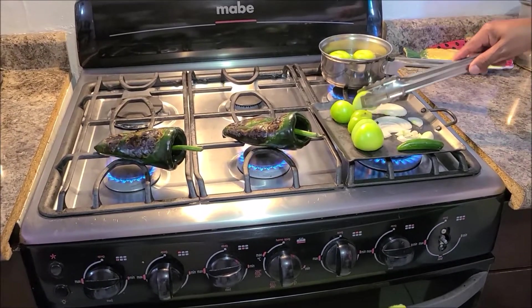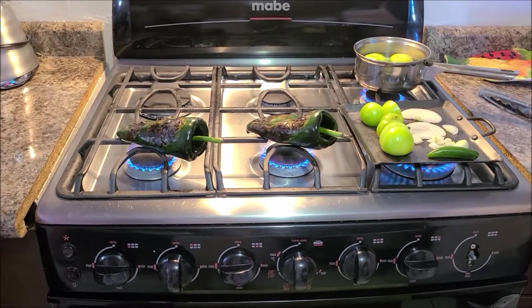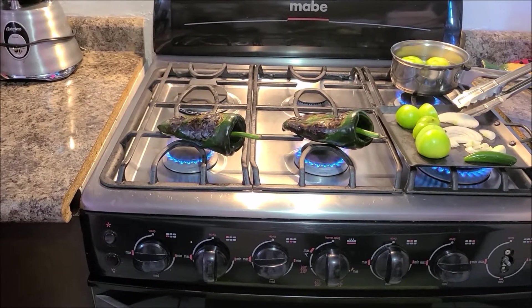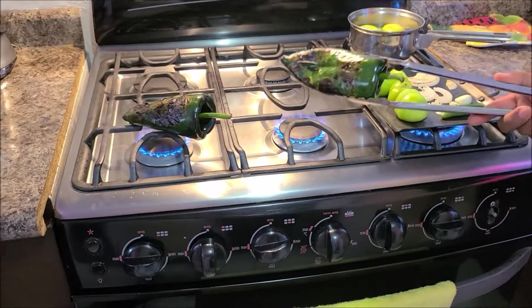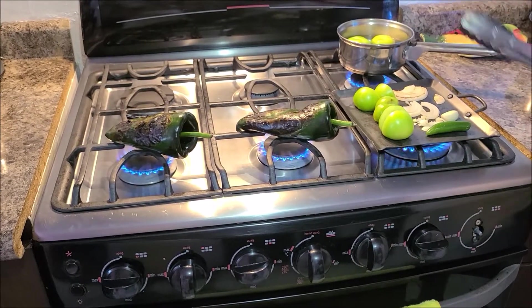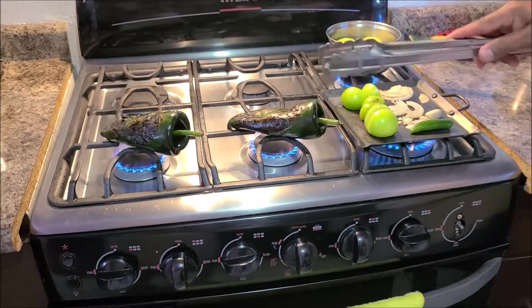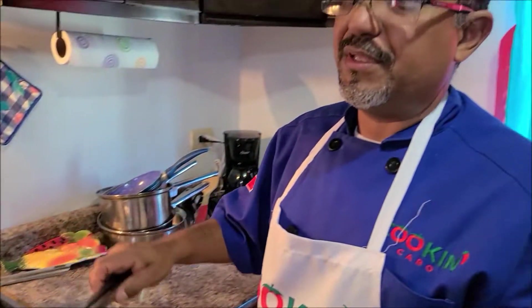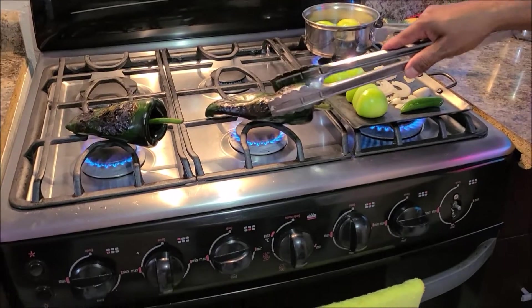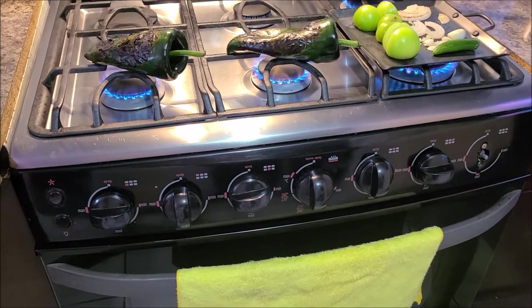What do you think, Kimberly? Oh, I love it — it's exciting, I'm learning how to cook Mexican. Can you explain why you roast it over the open flame like that? We do this because we're going to take all the skin off. It makes it easier because the skin is very hard — we don't want the skin in your mouth, so we're going to take it out.